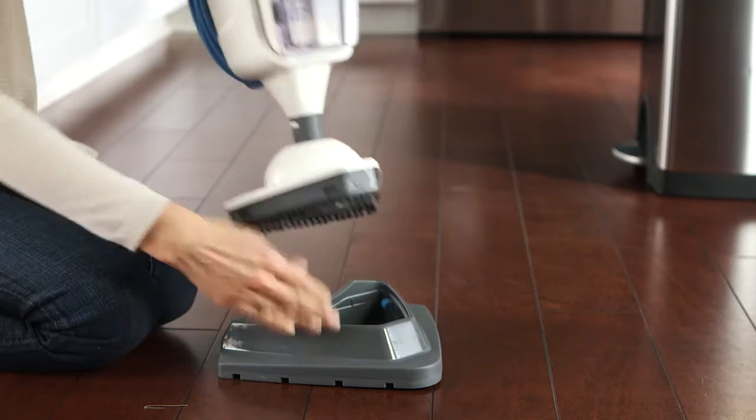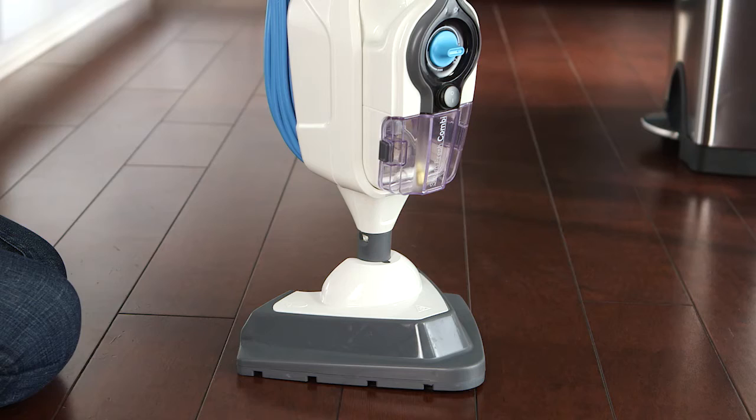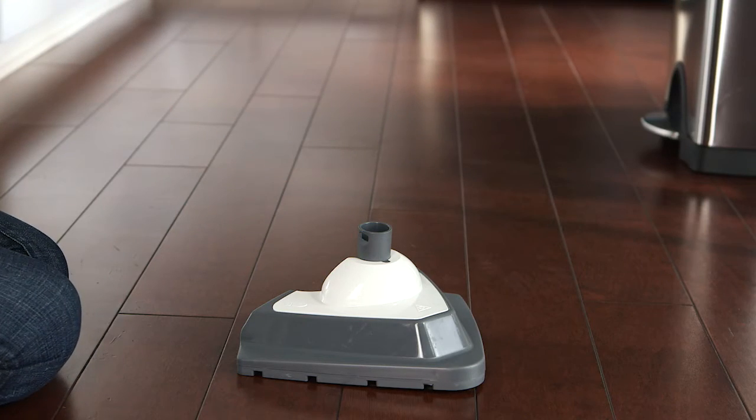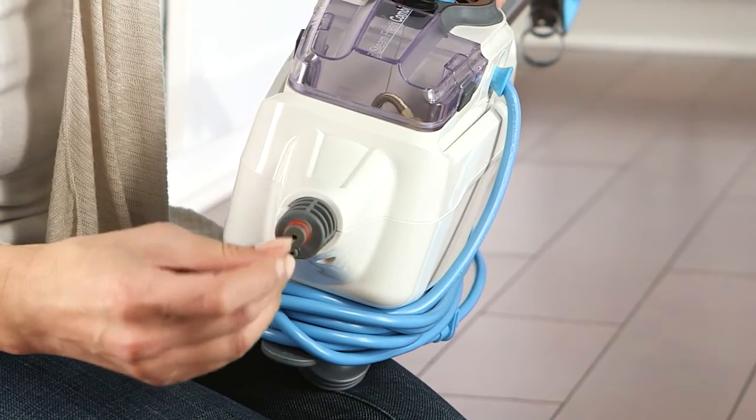You may also need to remove the floor head and clean a blockage from the compact scrub brush. If the steam path is still blocked, you can press the small button at the base of the unit and lift the body from the floor head. Now you can clear the blockage from the body of the steamer.